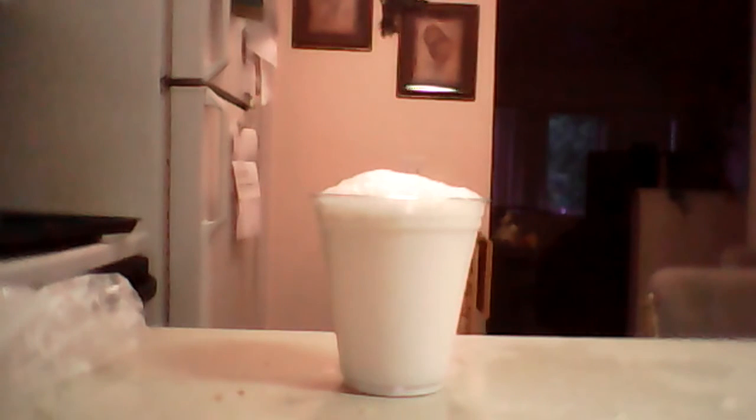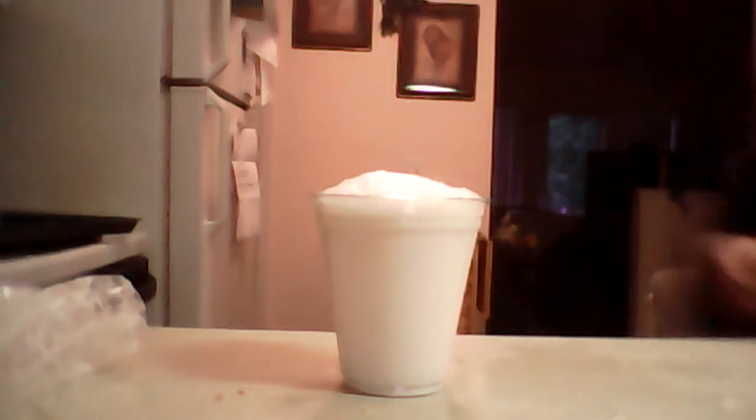You could have used the spoon to mix it. Okay, now it's time for the taste test. We're in a different location for trying it. I got the milkshake and some Oreos. It actually does end up tasting like a vanilla milkshake.